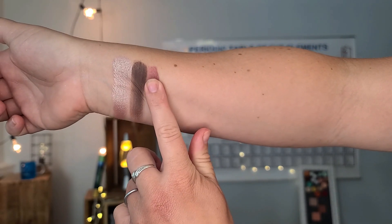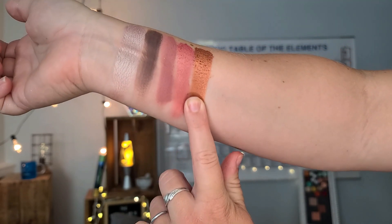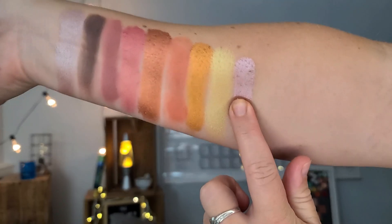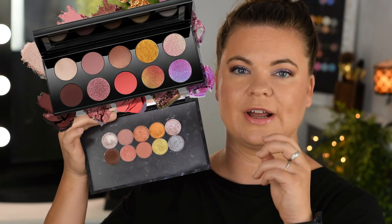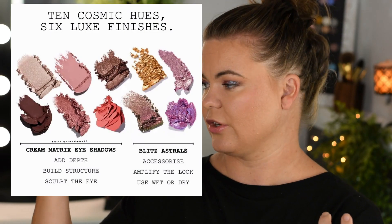I took some of my Sydney Grace shadows and put them together to make kind of a Pat McGrath Mothership — whatever number she's on — Utopian Dreams palette. Keep in mind that my shadows are going to have a really cohesive color story, so they may not match 100% hue for hue, shade for shade, tone for tone with some of Pat McGrath's shadows. The four over here are the Astral Blitz shades, and the six shadows over here are more of the shape, sculpt, define type of eyeshadows like she puts in hers.